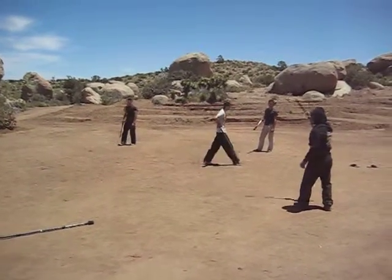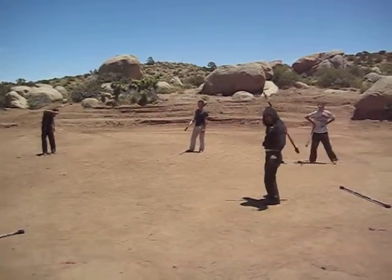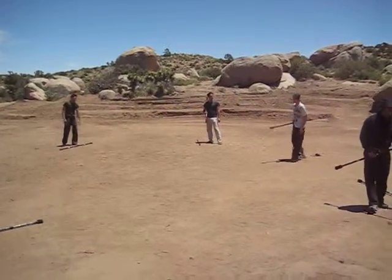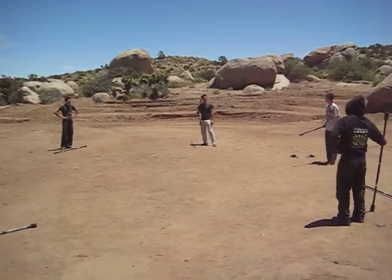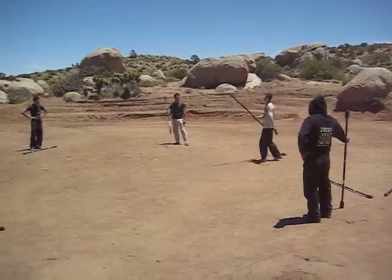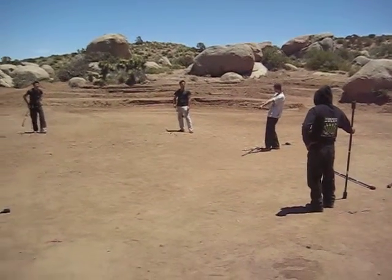The last trick I'll show you guys is the hardest one I've considered in the book. I haven't seen anybody else do it — I want to see someone else do it though. I really do want to see someone else do this. Your hand is going to be underneath the staff at the front, over at the top.